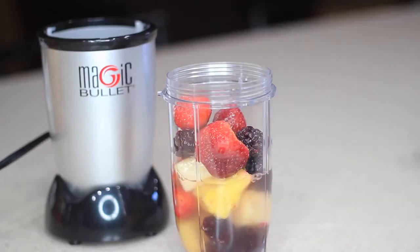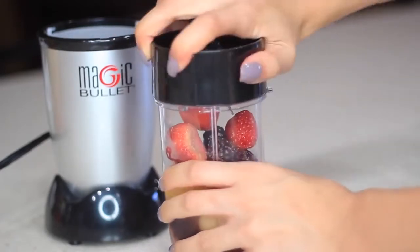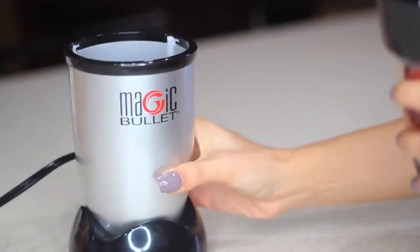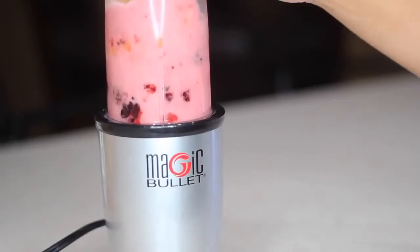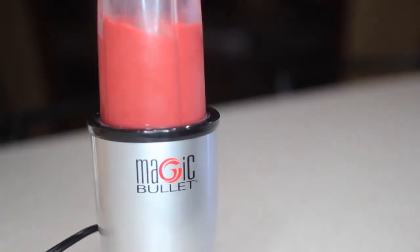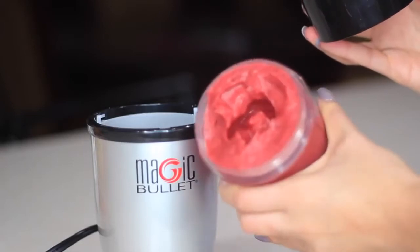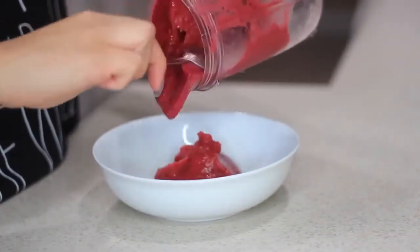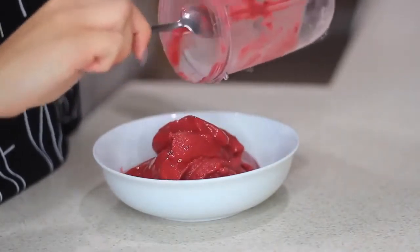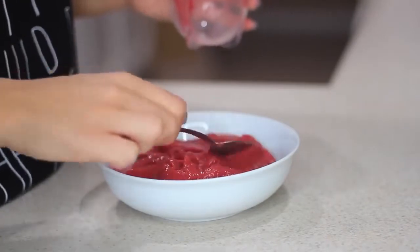I'm not going to use all of the coconut water — I'll fill it up halfway so it's a little thicker and not too runny, otherwise the toppings will just sink in. Now that everything is blended, this is the consistency you want. I'll pour it into a bowl, spread it out, and add the toppings.